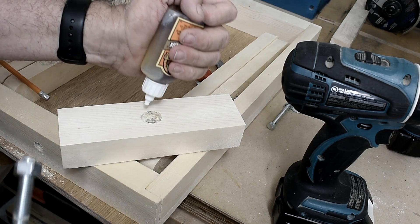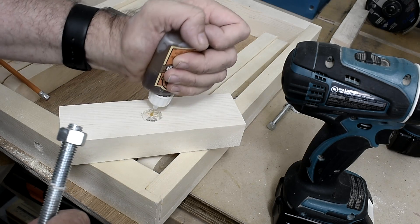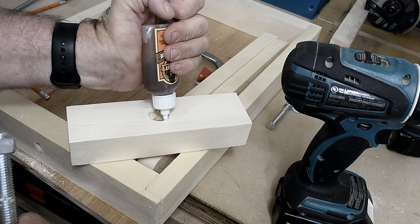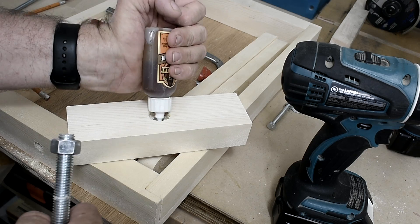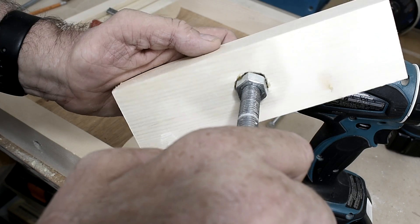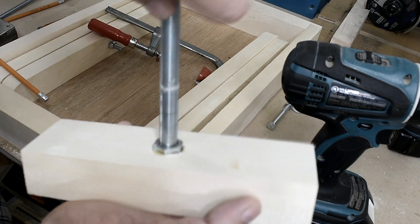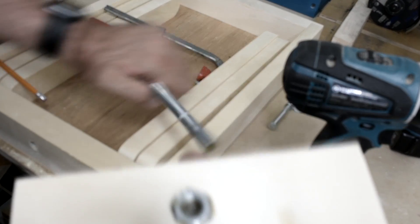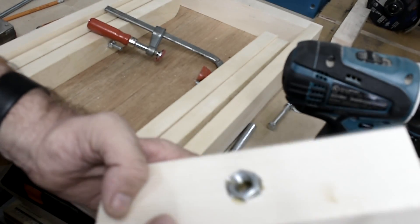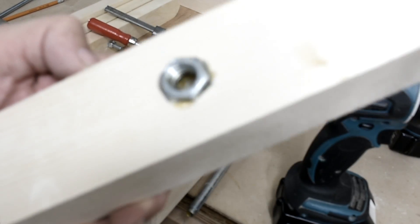Now I'm just going to add the nut and I'll put a little bit of Gorilla glue in. I've used this before and it worked okay. I'll just clamp that for a while and then put the threaded rod in to let it set.